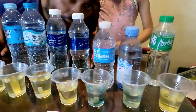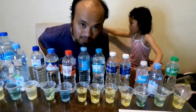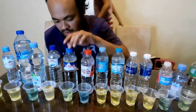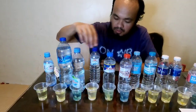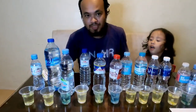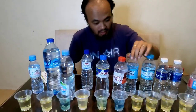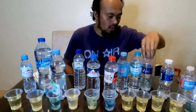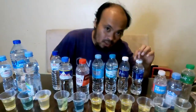If you have stomach problems, the alkaline options are advisable for you. If you're eating a big meal and are very full, then you can choose any brand of water to help with your digestion.